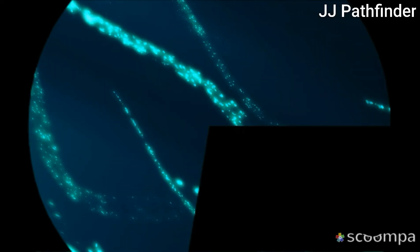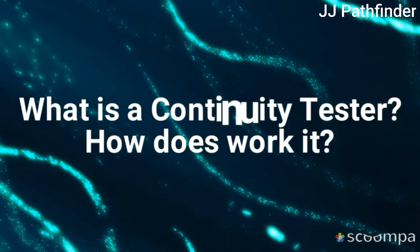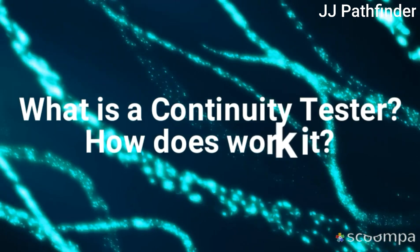Hi friends, I am your brother JJ Pathfinder. Today I explain what is a continuity tester and how does it work. Let's start.